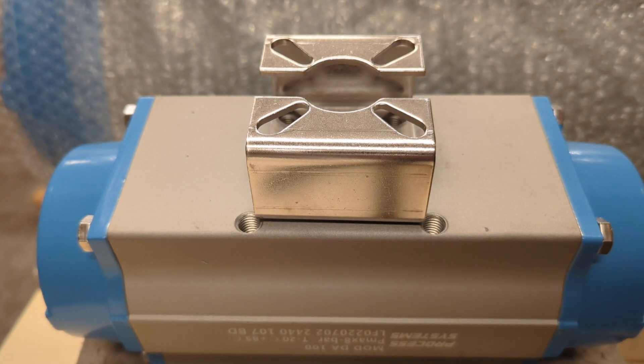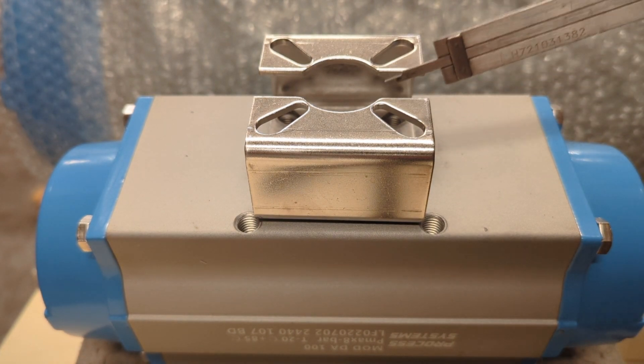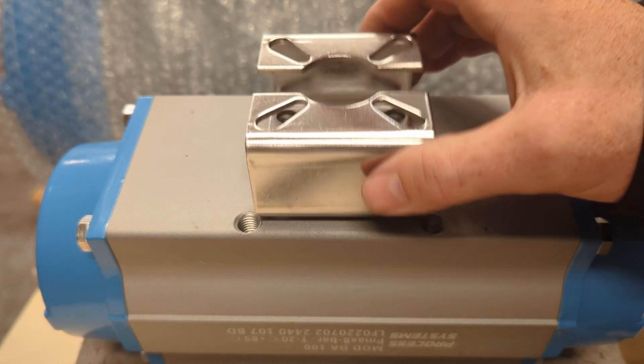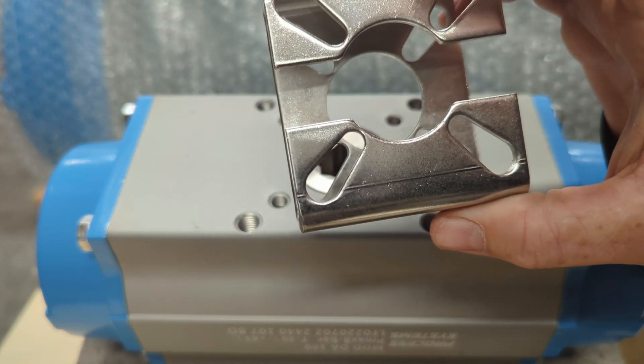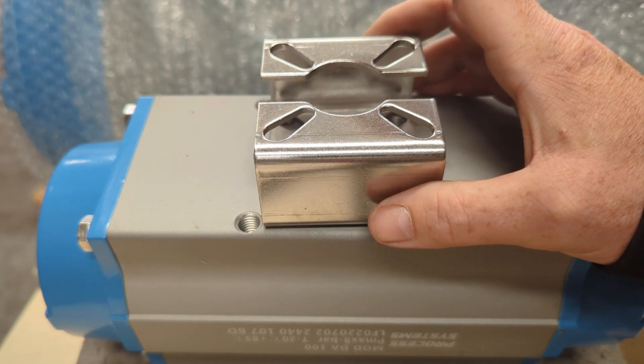These are our stainless steel multi-interface brackets. We call them multi-interface because they fit multiple ISO mounting standard sizes. You can see these elongated holes — for instance, this one might be F05 to F07, top and bottom as well. This helps if you need a step between mounting interface sizes.